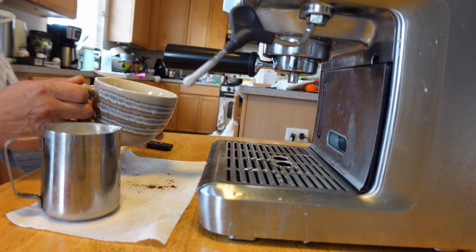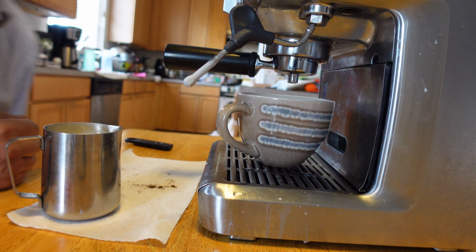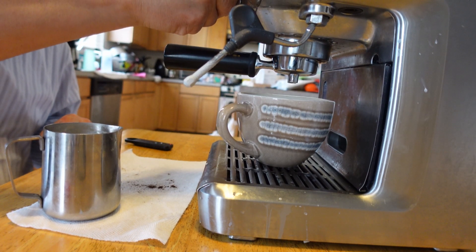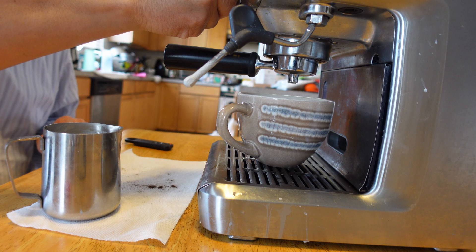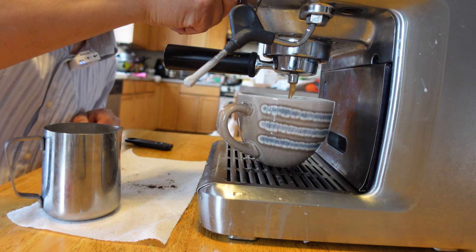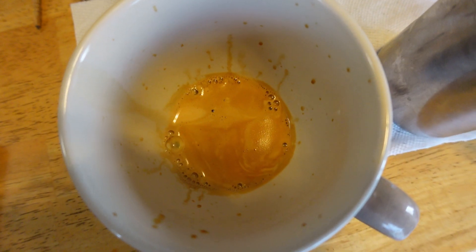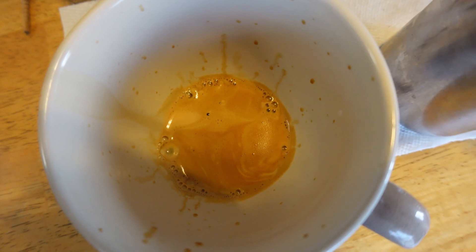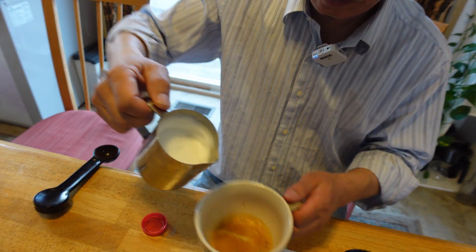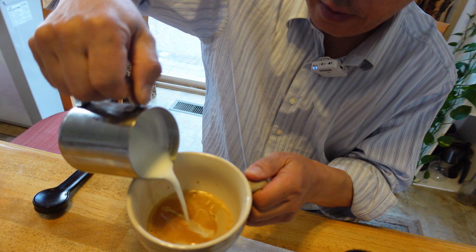Next, I'm placing the warmed cup into the dispenser and dispensing it. Not too much. As you can see, a nice crema from the espresso coffee. Okay, while you're putting it, pouring it gently.